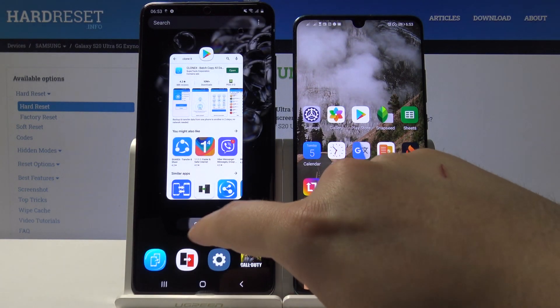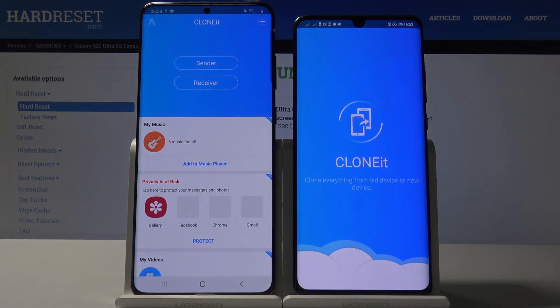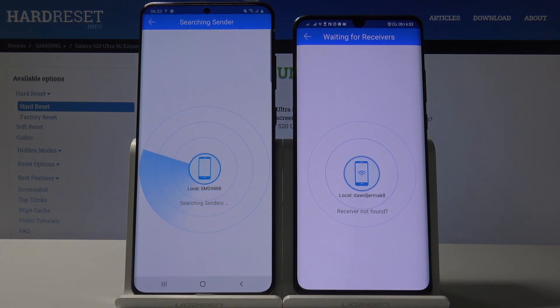As you can see, I just downloaded it, and right now I'm going to open it on both smartphones. Click 'Sender' on your Android phone and 'Receiver' on the S20 Ultra, click on search again, and wait a little bit.